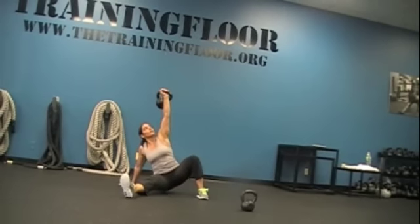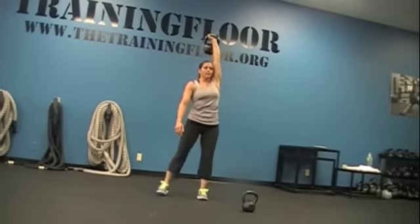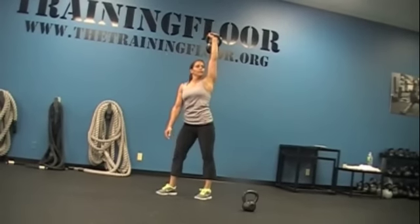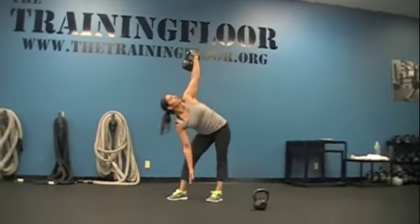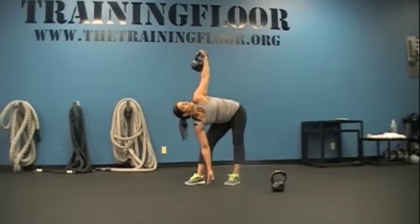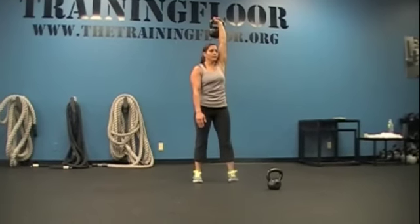Nice. Nice. Nice. Good. Good. Good. Good. Good.